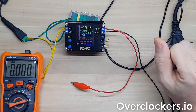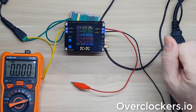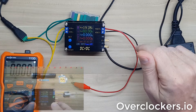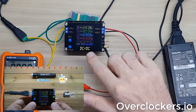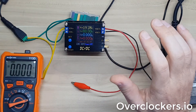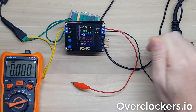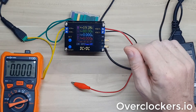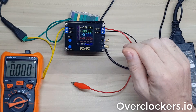I wanted to do a relatively quick review of this FNIRSI Buck Boost Converter. I purchased this on AliExpress after seeing a review by YouTuber Jillian Illitt, who I'll put the link to in the description below. He did a very thorough review where he tested the load and all that sort of stuff. I got it as a possible micro bench power supply, since I need a way to regulate voltage and current for small project tests, especially when testing out LEDs and things like that.